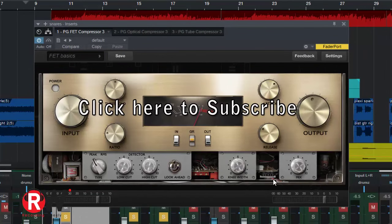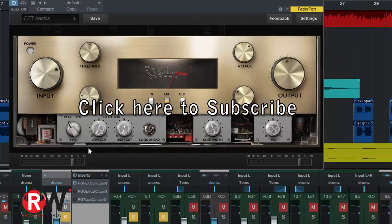You've got the mix, detector circuits, look-ahead circuit, and you can customize the meter to see input, output, or gain reduction. Everything is as you would expect. There's not much to customize on the solid state — because there's not much to customize on a solid state: as long as the values are what you want, that's the deal.